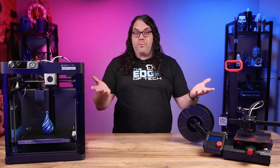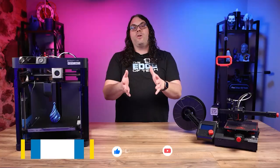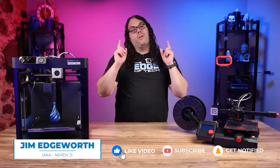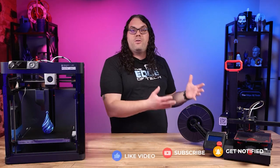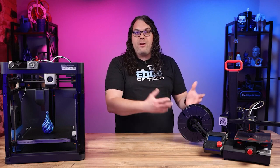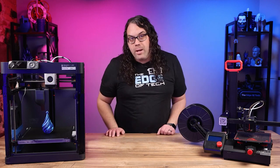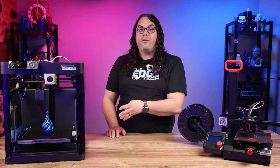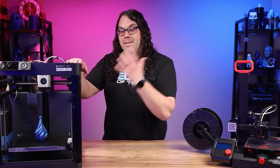First, you'll need to choose a 3D printer. There are several different 3D printers out there on the market and the best one for you will depend on your budget, your experience level, and what you want to print. A couple of my favorites are the Ender 2 Pro by Creality — about $170 US — which is a great starter printer, and the Bambu Lab P1P, which is about $700 but has so much more tech and is so much faster that it's really worth the money.